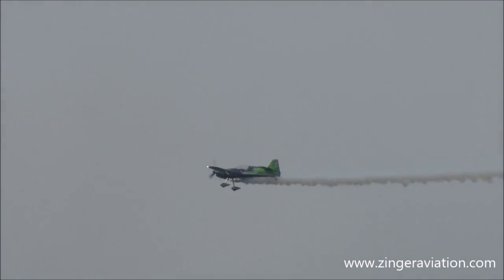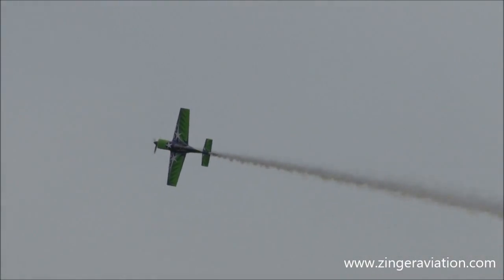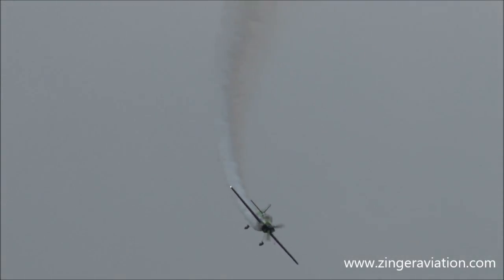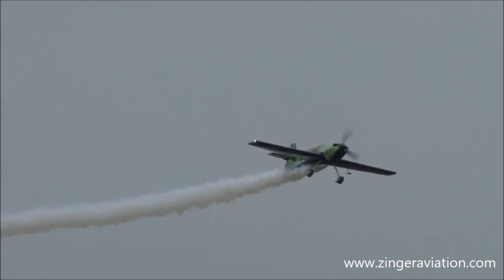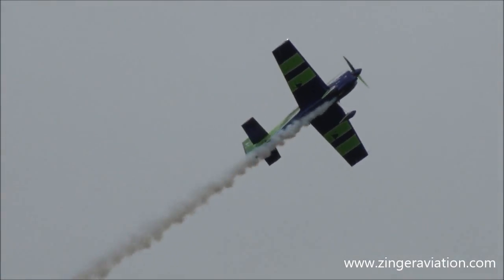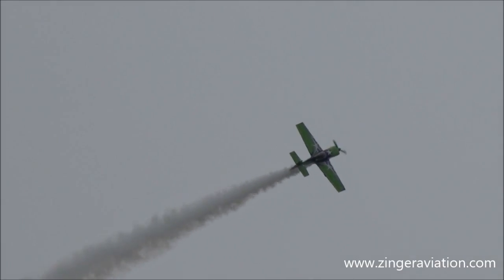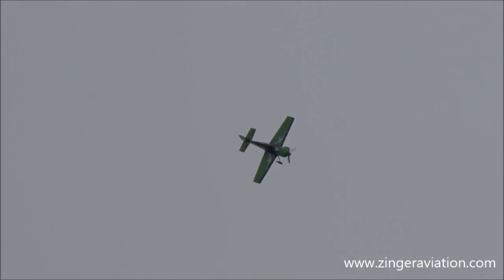Just to let you know, this is a two-seat aircraft. There's another seat right in front of the pilot here, so you can take a friend along and let them experience it firsthand. Mini MX-2 — the only metal parts on this airplane besides the engine are the engine mount and the landing gear. The rest of this aircraft is carbon fiber.